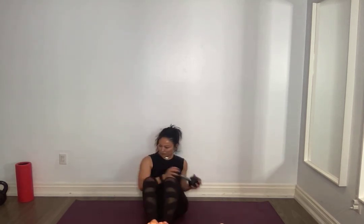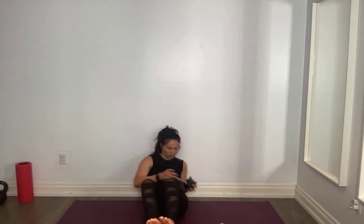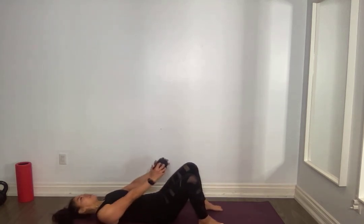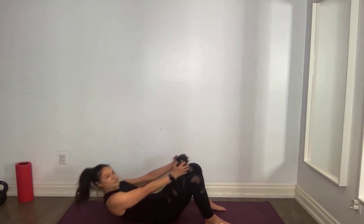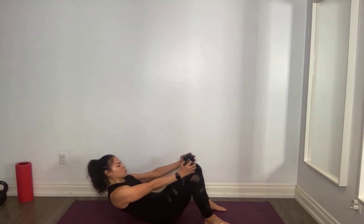Find your V-sit. Rotate, rotate, let's go. Breathe, yes. For five, four, three, two, one. On your back. Feet flat on the floor, reach those arms forward. Fifteen, fourteen, nice and high, tuck that chin, keep it tight. For ten, nine, eight, seven, six, five, four, three, two, one. Very good everyone.